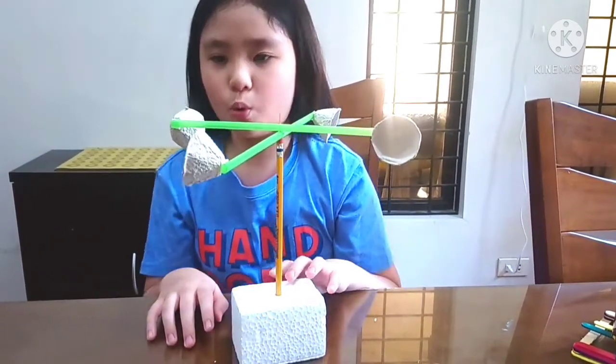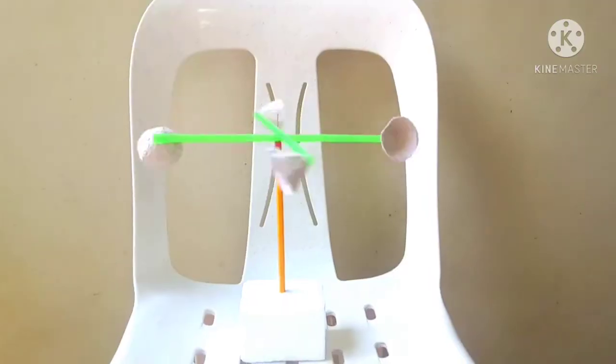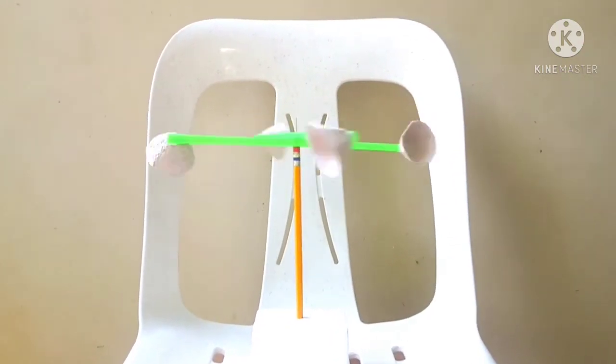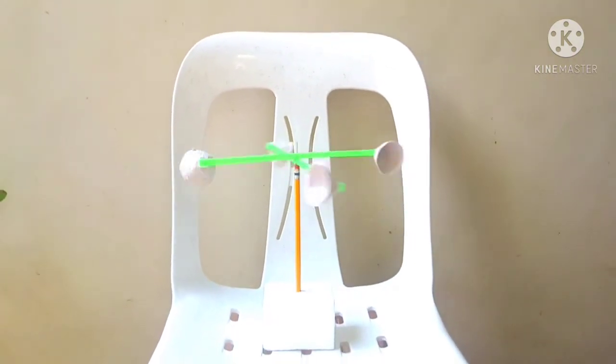Now, I have my anemometer. Let's try it outside. When I place my anemometer out in the wind, the cups spin as the wind blows. I must say that today is a windy day.